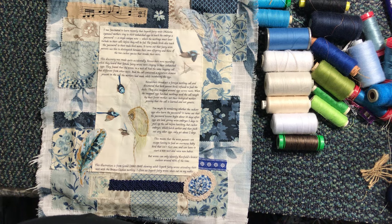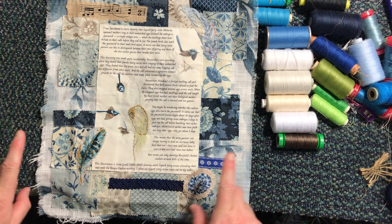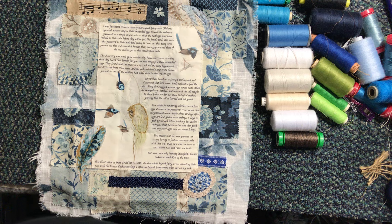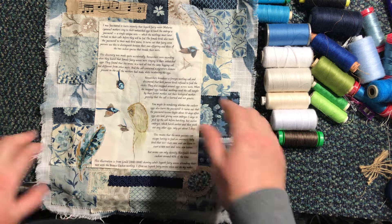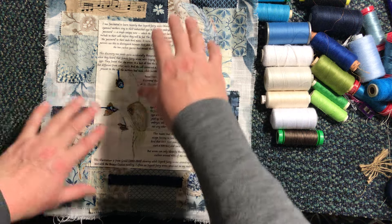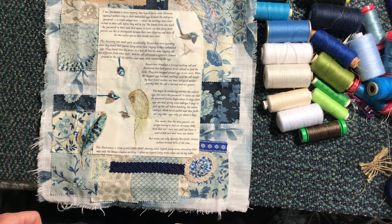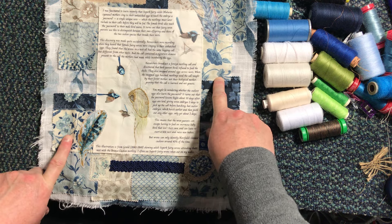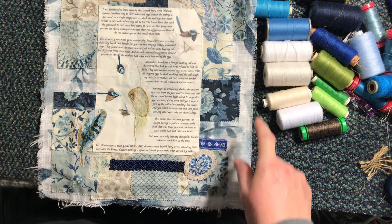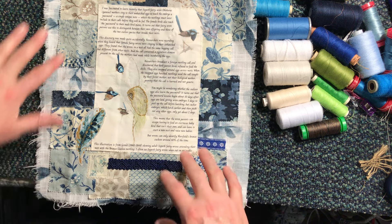Hello everyone, it's Christine here and I'm back for Roxy's Journal of Stitchery. We're working on my piece that is honouring the fabulous Superb Fairy Wren. There's a previous episode where I talk you through why I've taken the Superb Fairy Wren as my inspiration, and where I was starting to lay out the background, which is comprised of little bits of scrap fabric mostly from the charm pack of the Moda Bleu de France range — which I absolutely adore with the beautiful flowers and feathers and birds.